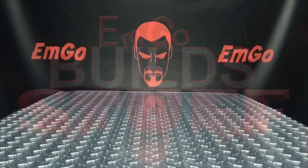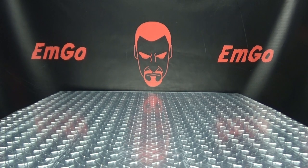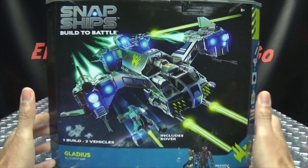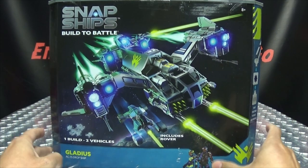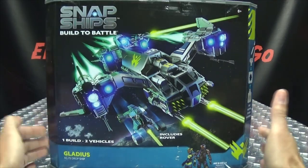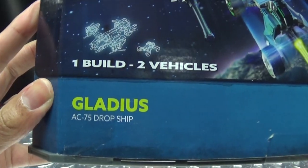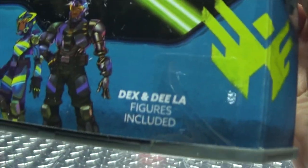Hey, what's up my peoples, emgo here, the freaking geek himself, and welcome to another exciting episode of emgo builds stuff — the series where I teach you how to build yet another spaceship. That's right, spaceship! We're going to be putting together the third and final Snap Ship that was sent to me by the good people at PlayMonster. We are doing the big boy — the Gladius Dropship.